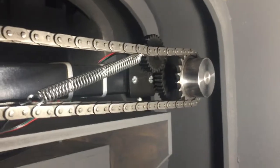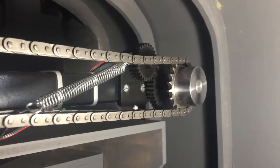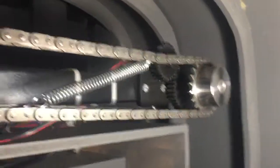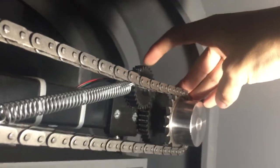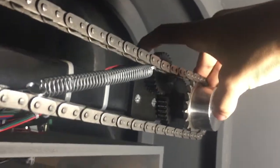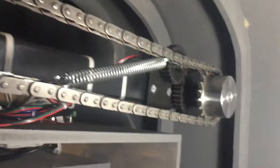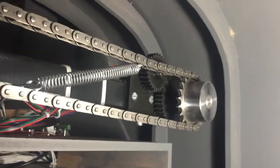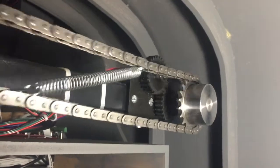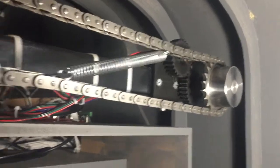If you turn the yokes to the left and to the right it causes this chain to move, which is the linkage between the two yokes. It also has a potentiometer over there - you can see the gears and the potentiometer attached to this gear, with the cable going to the board. So if you rotate the yokes left or right, it causes the potentiometer to turn and that senses the position of the yoke. It's a dual yoke setup, so it's connected to the copilot side as well.